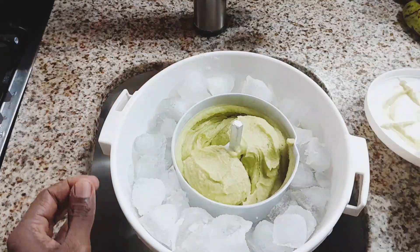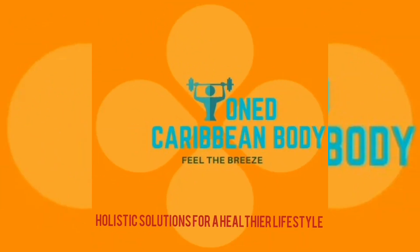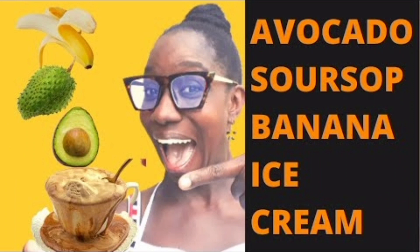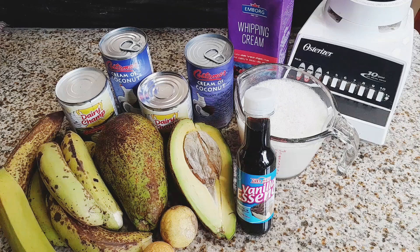What do you get when you pair super fruits with a Hamilton Beach ice cream maker? Stay tuned. Welcome back, guys. This is the revised edition of the avocado soursop banana ice cream.